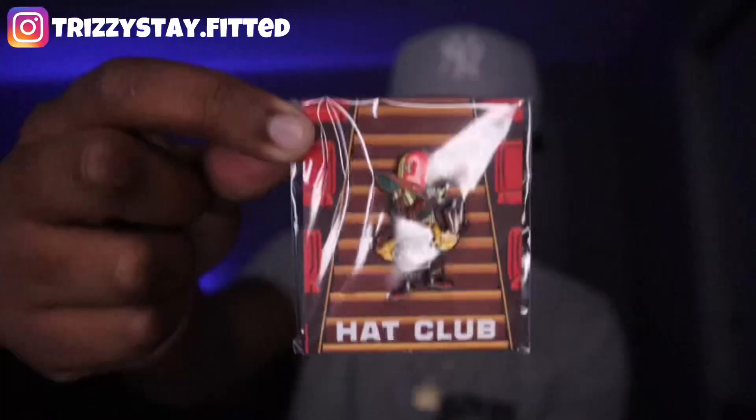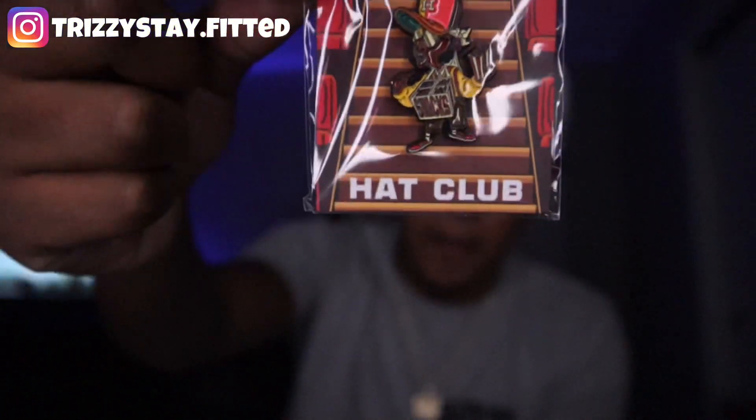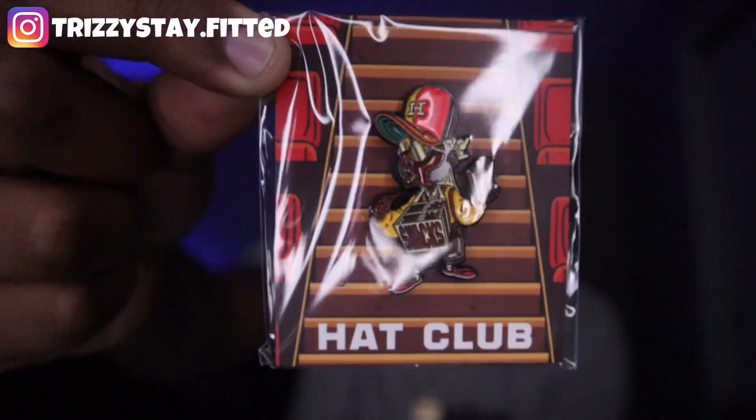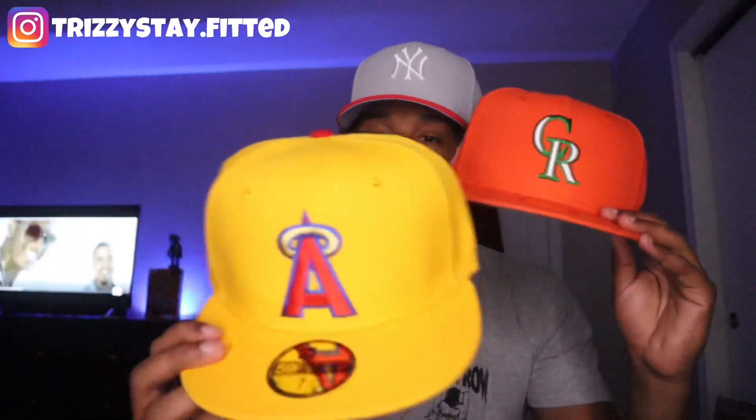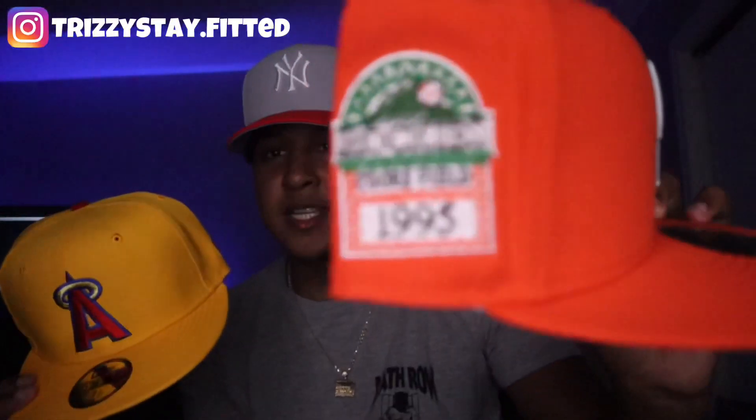So let's just see what I got. Starting off with the pin, we have the Ballpark Collection from Yodi — we have the Ball Snacks pin right here. Very, very nice pin. Getting into the fitted hats — yes, I said fitted hats — it ain't only just one but two fitted hats. I got two fitted hats from Hat Club. This is the Yodi and Hat Club collab — they actually did a collab on the Ballpark Snacks. Let's take a look at these fitted hats.